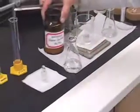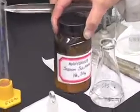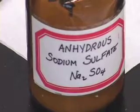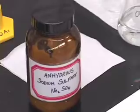The solid drying reagent I am going to add is anhydrous sodium sulfate. Just like saturated sodium chloride solution, anhydrous sodium sulfate salt is also very hygroscopic. That means it wants water.